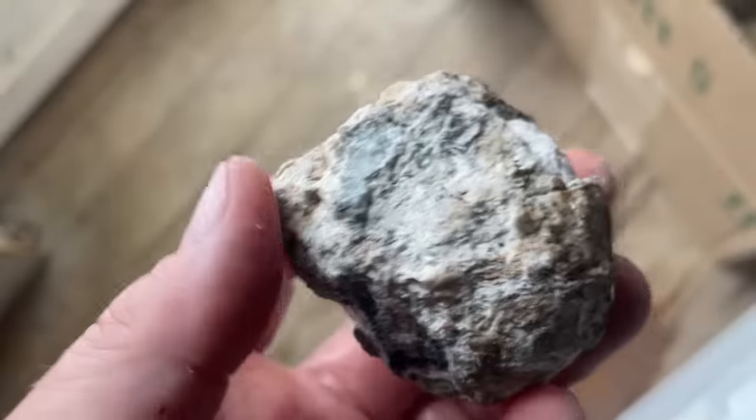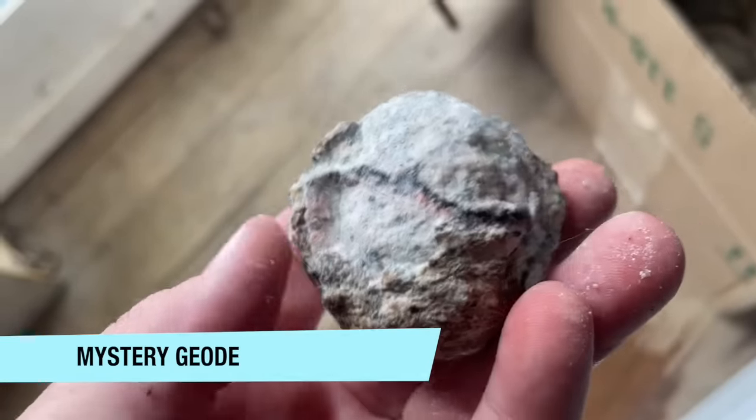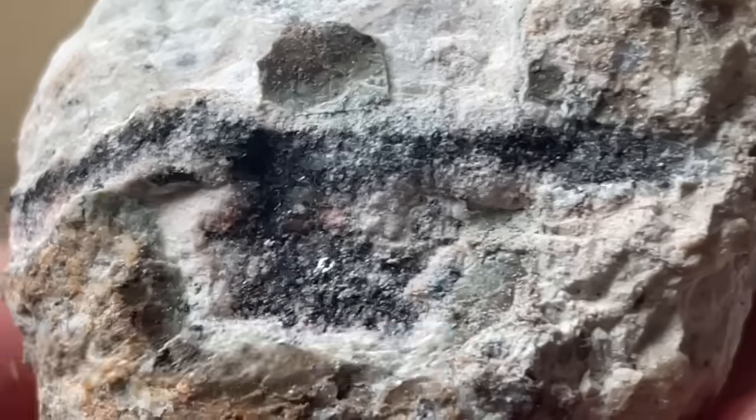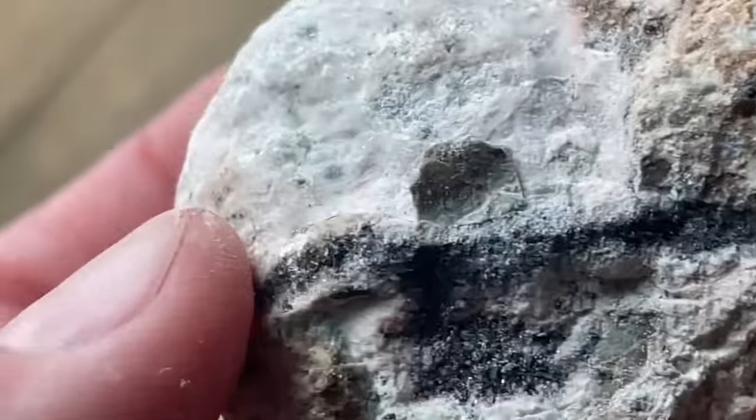These folks gave me a nice little bag for these geodes. I'm not sure where these are from, but we'll crack them open. I think they've got a pink-purple interior, so we'll crack one open and see what it looks like.